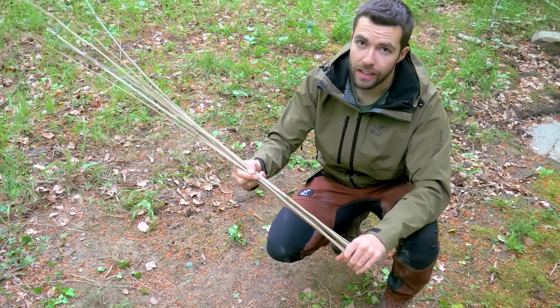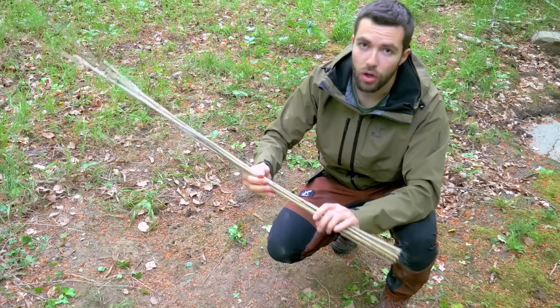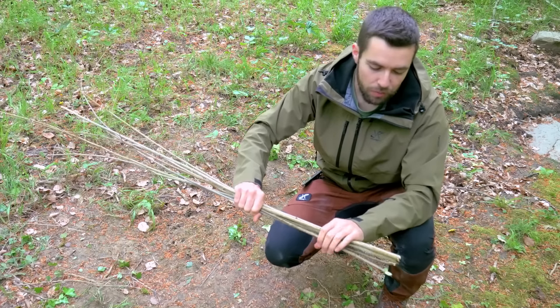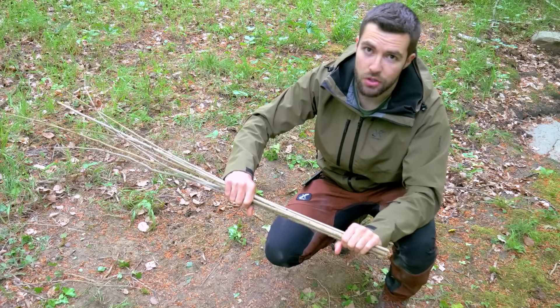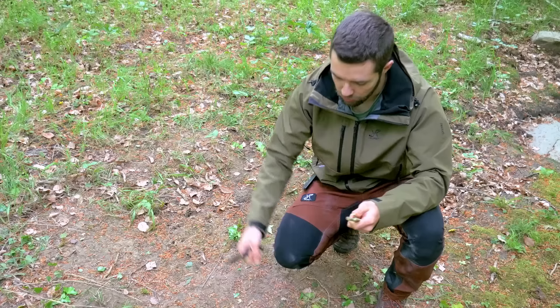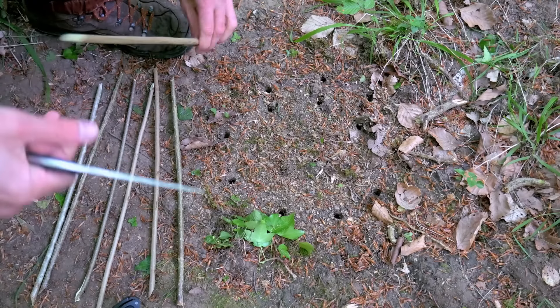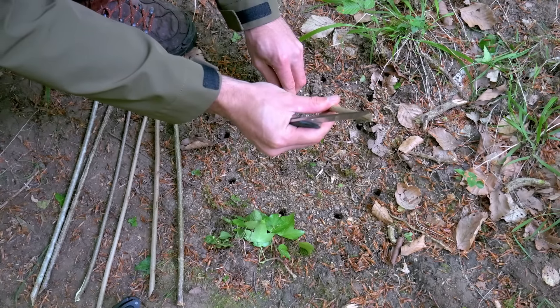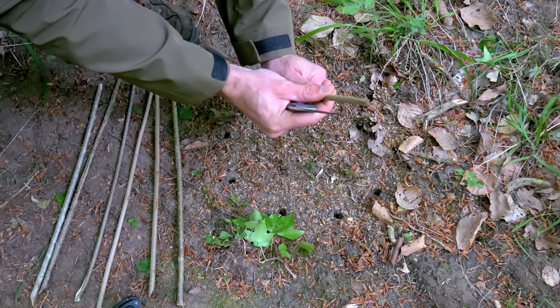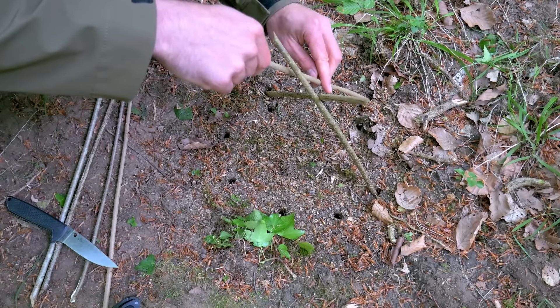Al principio de la construcción os decía que el sobrante de las varas verticales del cuerpo de la trampa no las tiramos porque las íbamos a usar. Ahora vamos a coger siete de éstas — de nuevo un número impar — y cortarlas a una longitud de unos dos palmos. Con éstas haremos el embudo. Vamos clavándolas formando el embudo, poniendo la primera en un buen ángulo, y luego otra aquí.